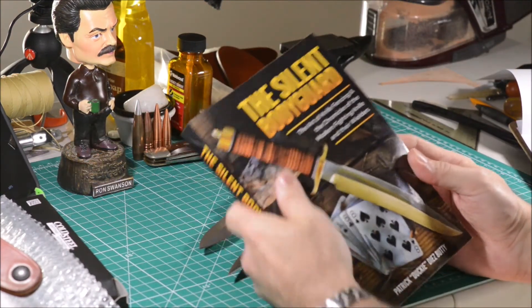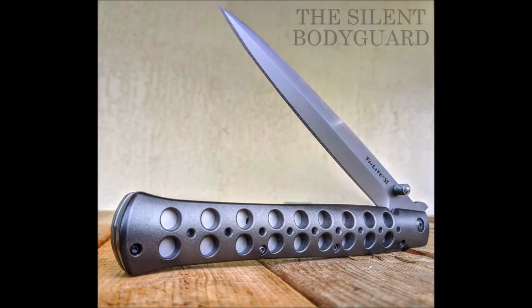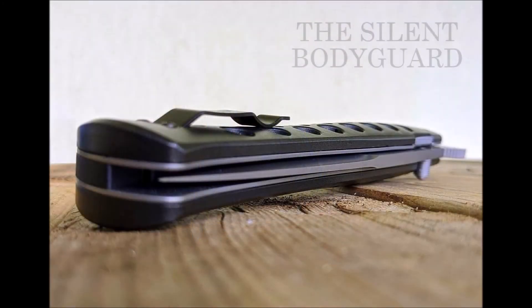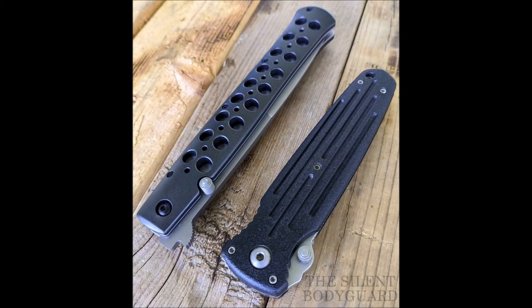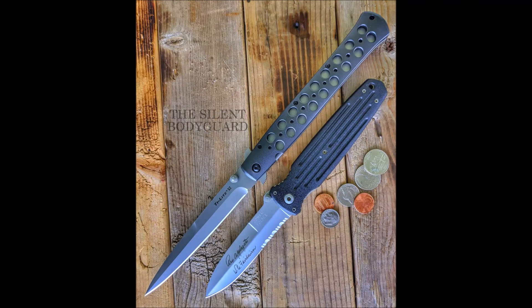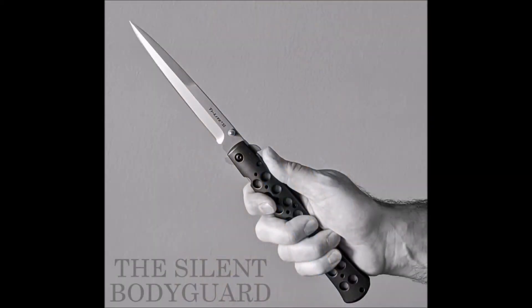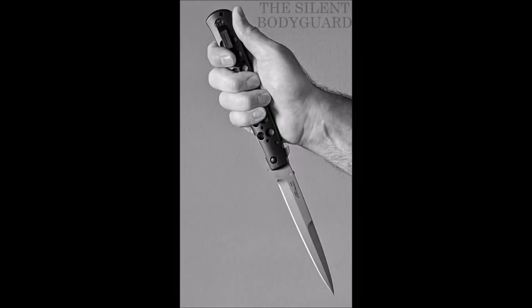If you want, you can get my book on Amazon — I've put the link below. Thanks for watching! See you later, bye!